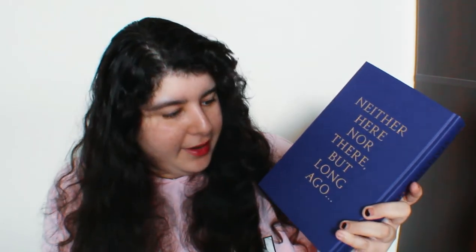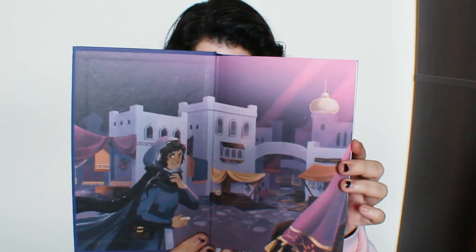The back says 'neither here nor there but long ago' — I love that. Let's see the end papers. The front one is different from the back one. I love the color palette of this book — purple and pink with a little bit of blue. It makes me think of Arabian Nights, which is one of my favorite books ever.